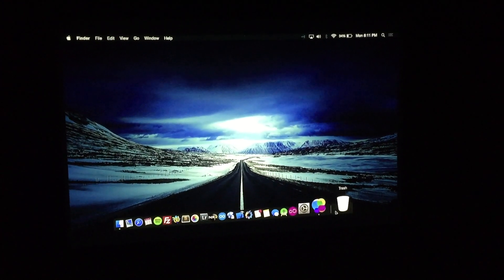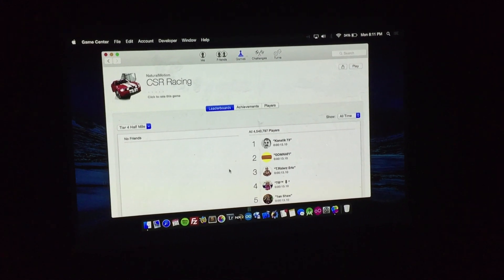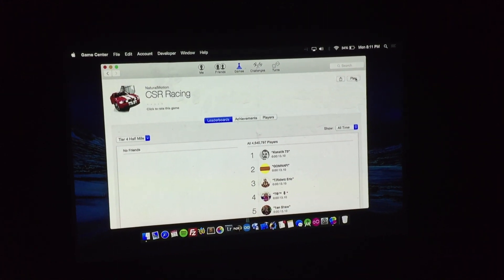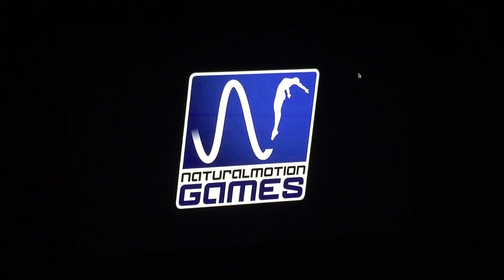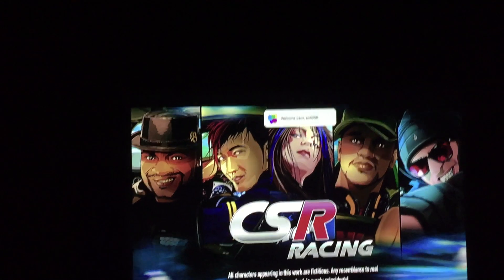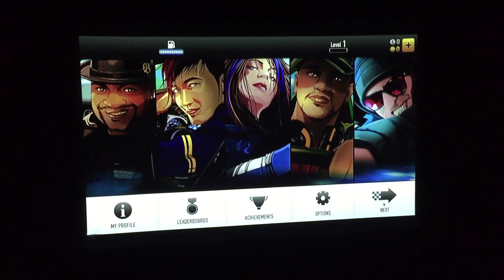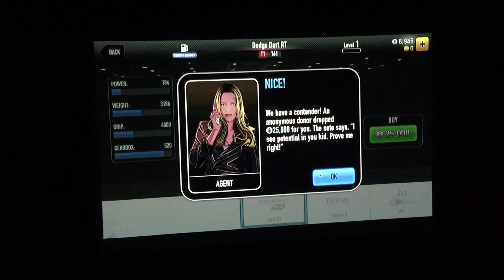Let me pull up a game. I've got this game called CSR Racing. I'll give you an idea of the quality. This is actually really, really great quality.